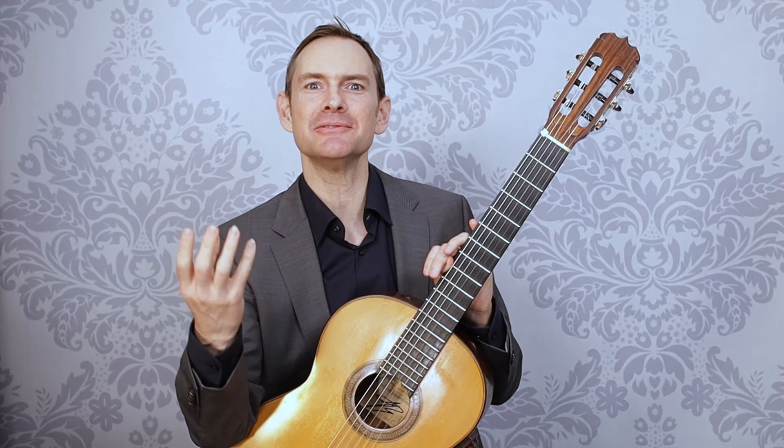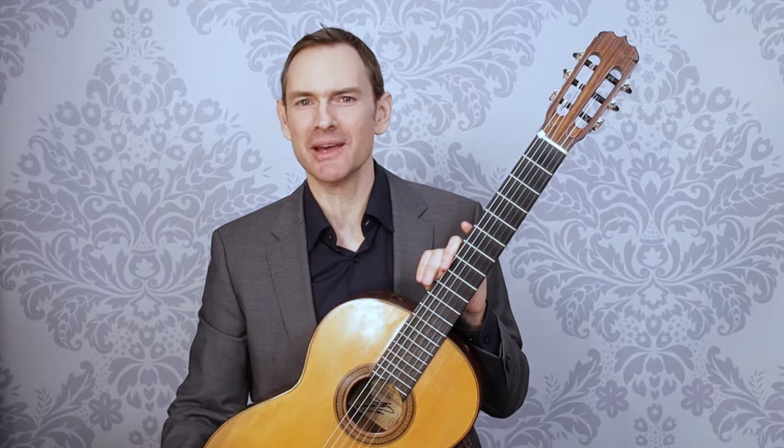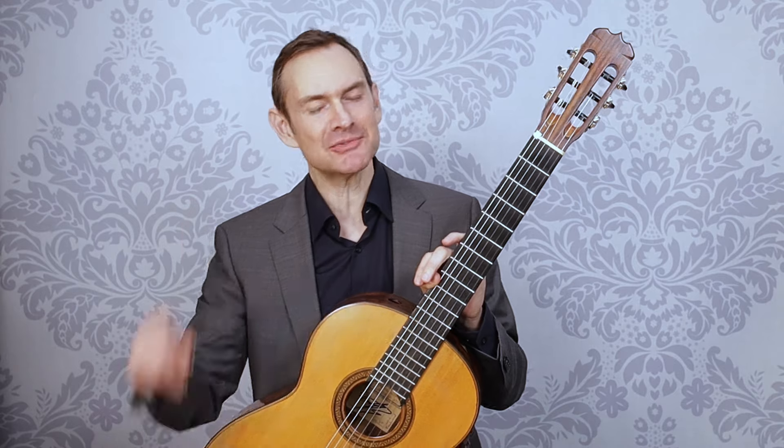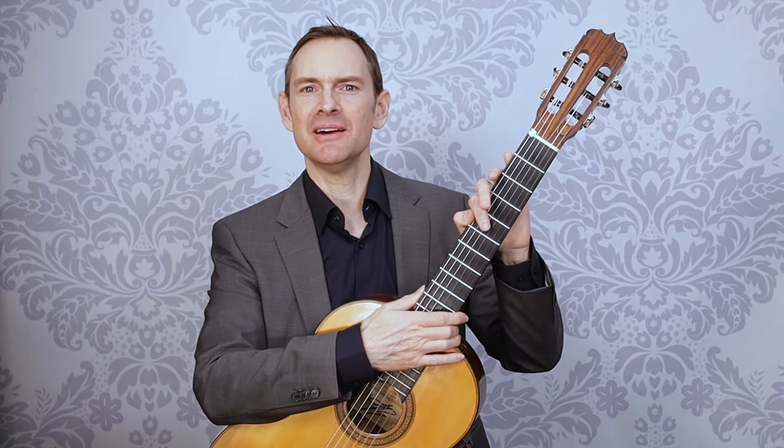So how do we develop a good sense of rhythm, so that whether we slow down, speed up, or play with the rhythm, it still sounds right? One of the ways we can do that in practice is to work with the metronome. In this video we're going to talk about how to get started with a metronome, how to set it up, how to use it, and what to actually do with it so you get better internal rhythm.